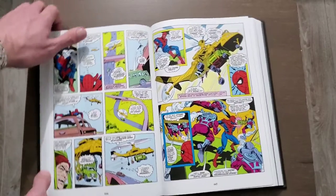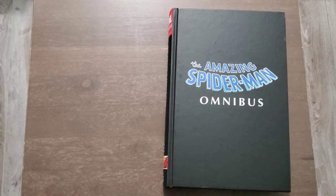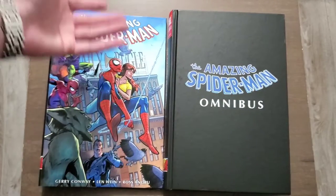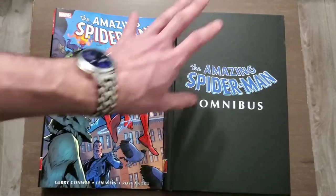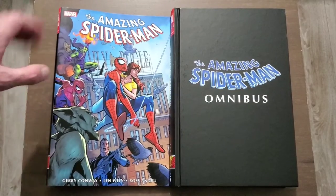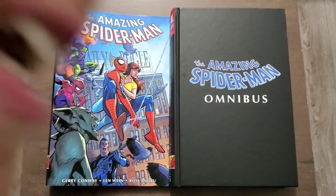So there you have it — that is The Amazing Spider-Man Volume 5 Omnibus. I'm quite excited to get into this, but I'm still reading Volume 2 right now. I still need to read Volume 3 coming out in November, then Volume 4 which I already have, and then finally Volume 5. I'm hoping that by early 2022 I'll have all of that done and read. Thank you all for watching — you have been bearded in. Beardage!